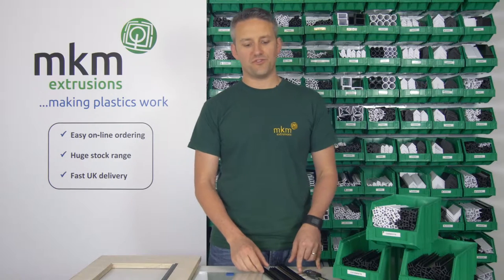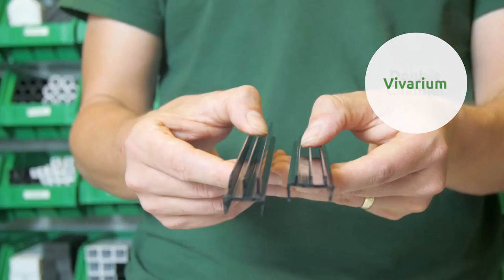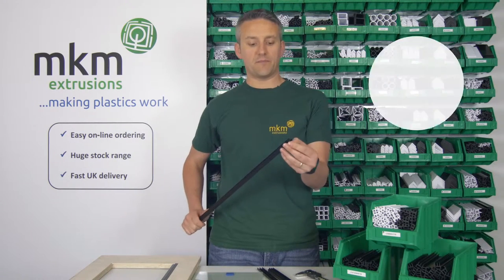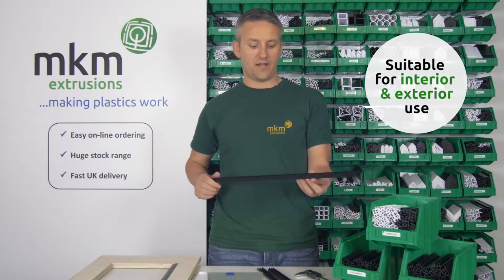Hi, welcome to MKM Extrusions. My name is Gavin and today I'm going to be showing you our double channel and vivarium range. Our double channel and vivarium range are made out of an internal/external grade PVC, which makes them suitable for both internal and external uses.